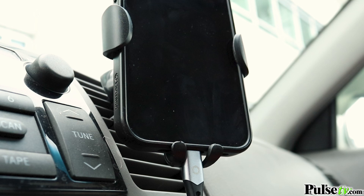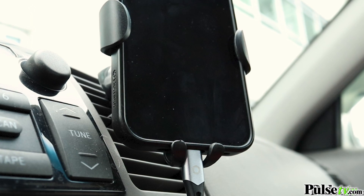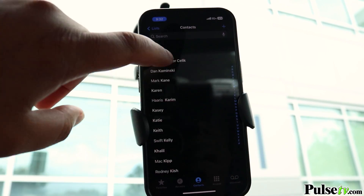Plus it allows access to your phone's charging port, so you could use apps like GPS, music streaming, and hands-free calling for those long road trips.